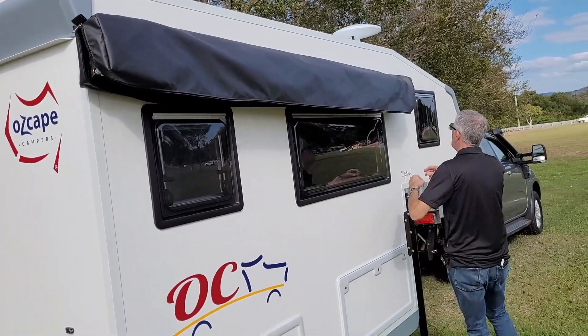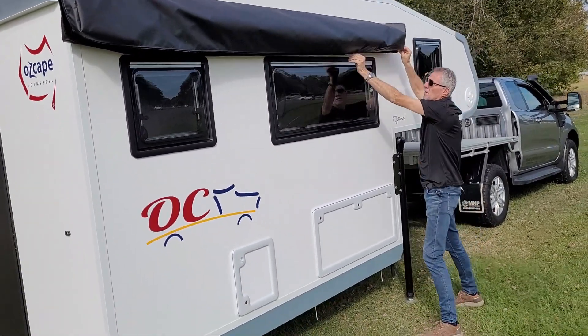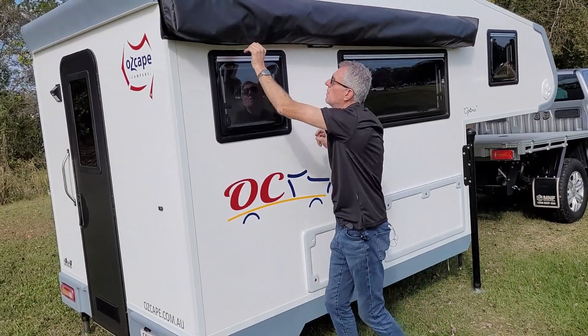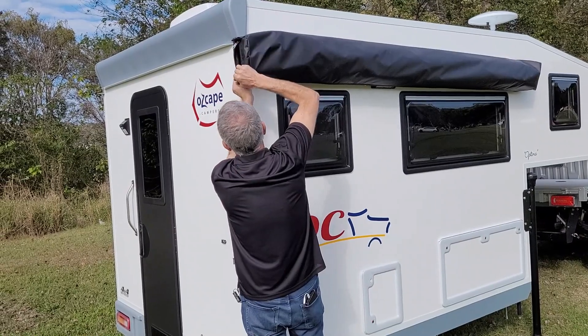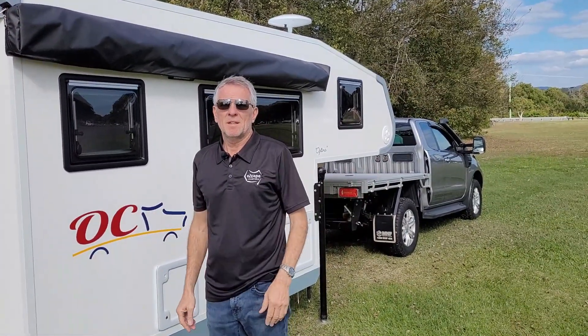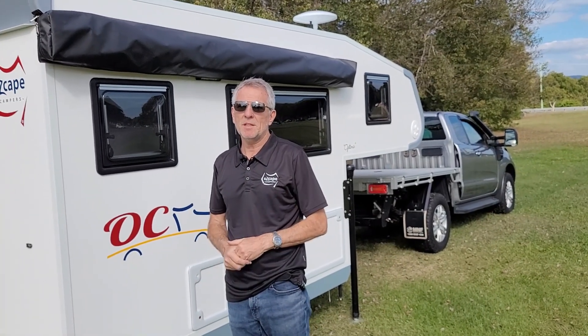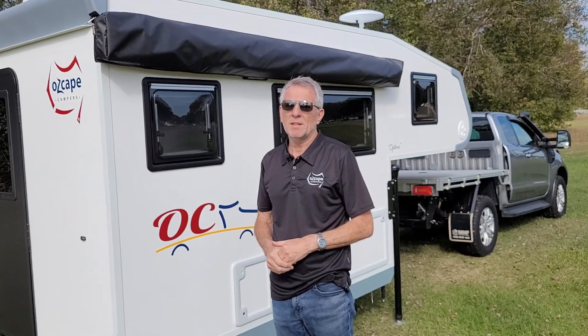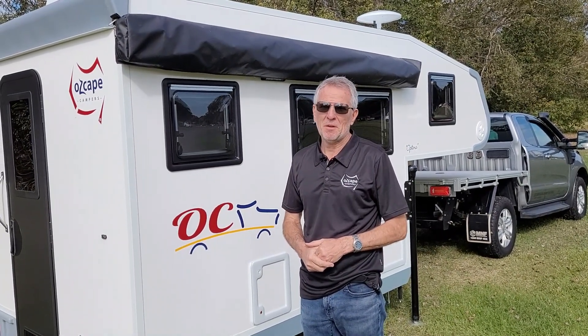And your awning is packed away. That is very quick and easy — a one-person operation. It's a great awning covering the side and the back of the camper. Thank you very much for watching.